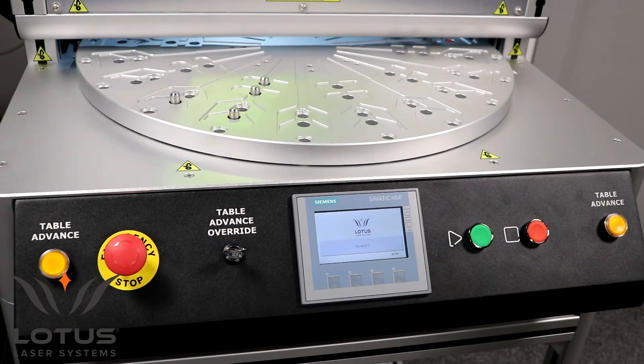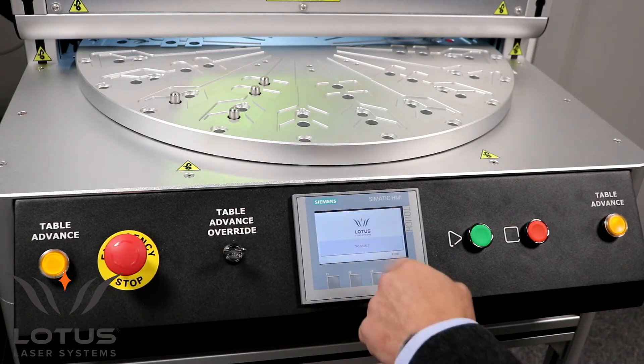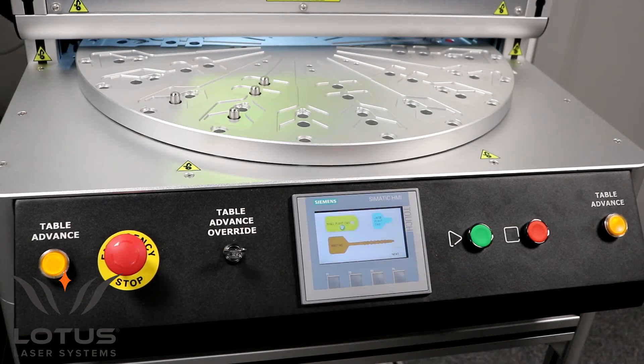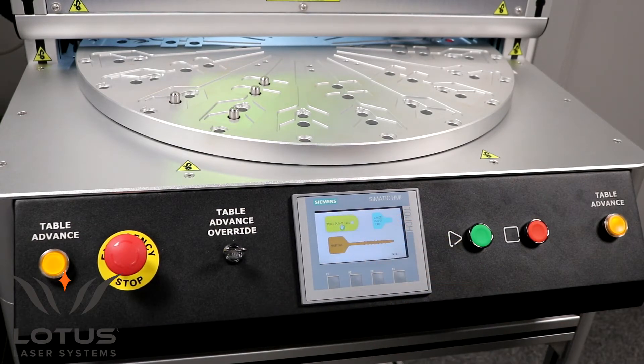The system is now indexed and initialised. The pneumatics have engaged, including the pneumatics that will unload the products, and the system is now ready for use.